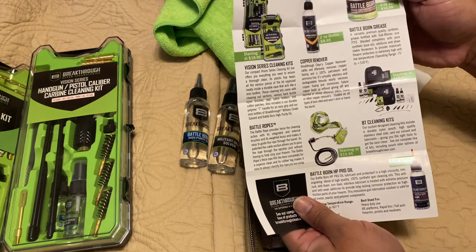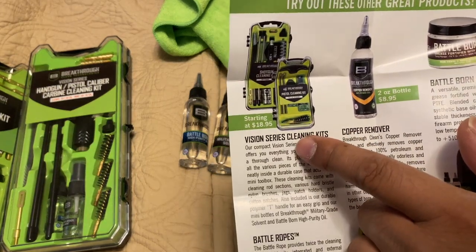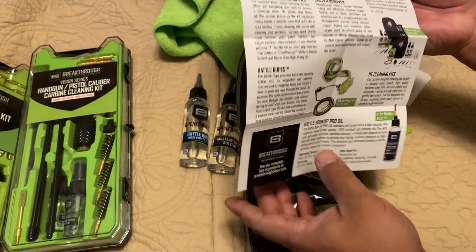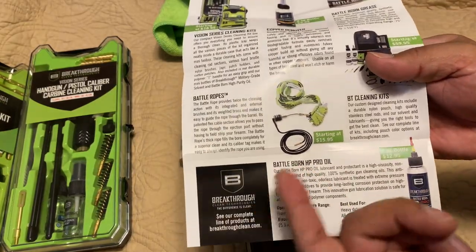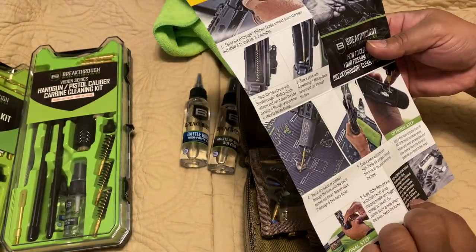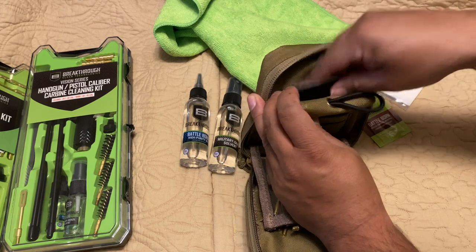The pricing is very reasonable: the first kit I opened is $18.95 — can't beat that, almost 20 bucks. Individual bottles run 8 to 10 dollars, and bore snakes are about 15 to 16 bucks. I really like the pricing from Breakthrough.